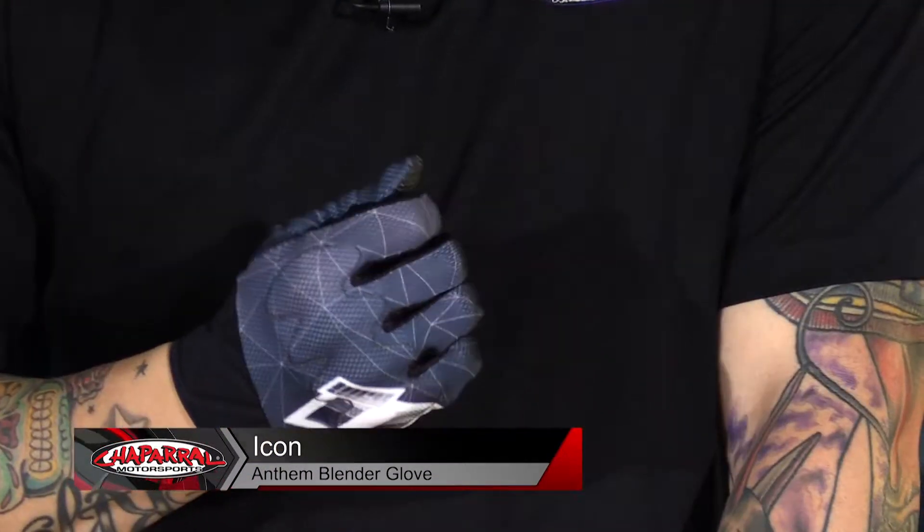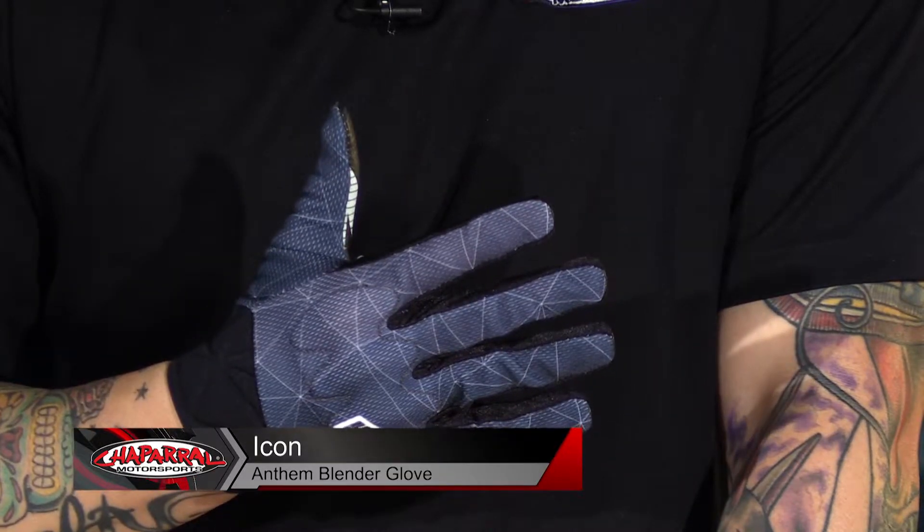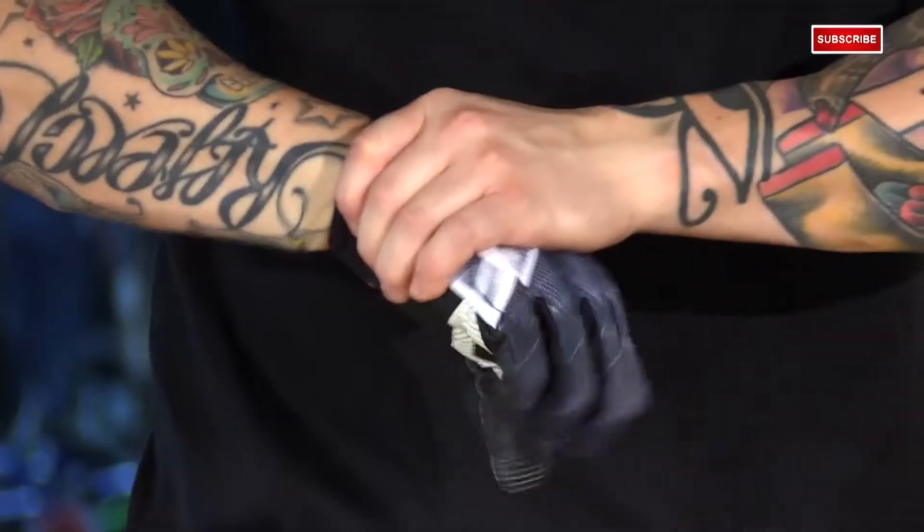I'm Matt from Chaparral Motorsports here with the new 2015 Icon Anthem Blender Glove. This is a brand new style glove from Icon, part of their 2015 Springline.